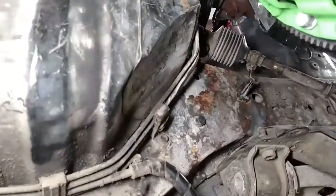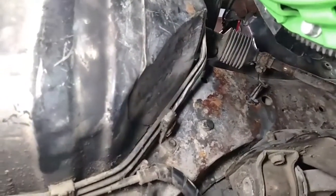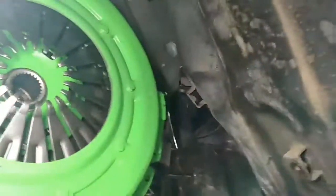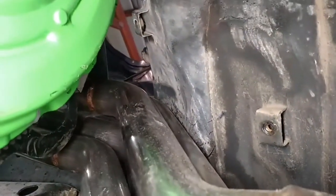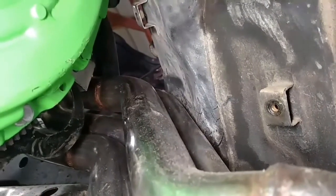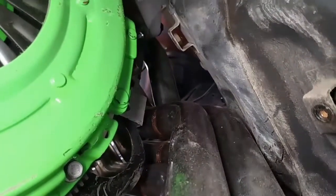It turns out these headers for the Supra LS1 swap do hit this floorboard firewall area ever so slightly. I had to clearance this area here about an inch or so to make room for the number seven and eight primary tubes. You can see on this side it's kind of loose here, but that same area had to be clearanced out a bit. No big deal — I'd rather bang the firewall in an inch or so than spend 400 more dollars on something you probably still have to adjust your firewall for.